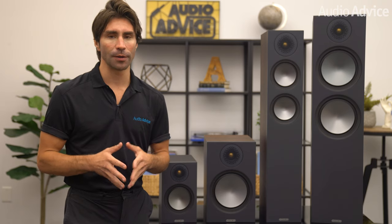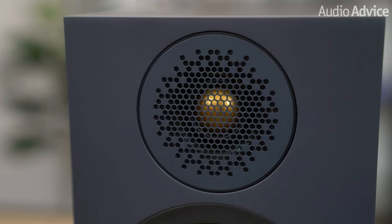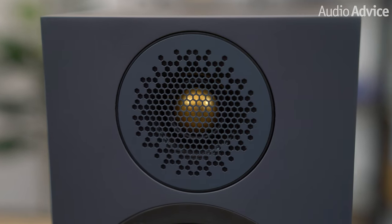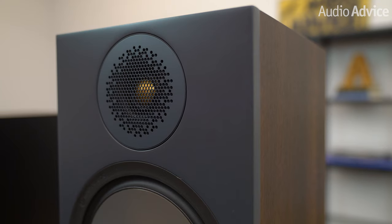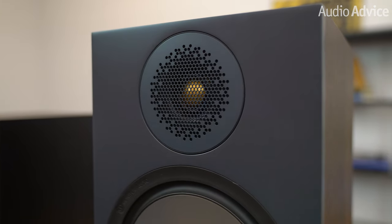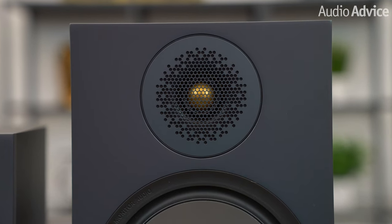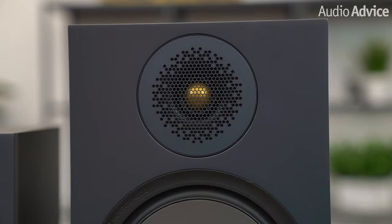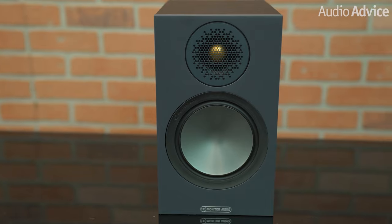Monitor Audio developed their CCAM Gold Dome tweeter many years ago. They take an aluminum magnesium alloy dome and coat it with a ceramic material. It also has their distinctive gold color added for a cool look. This special coating causes the breakup frequency of the tweeter to be pushed out well beyond the range of human hearing. With the new bronze models, they have upgraded the waveguide, calling it their uniform dispersion waveguide. This new tech combined with their CCAM tweeter has some great advantages.